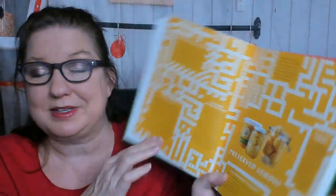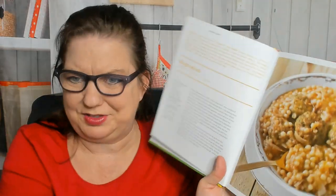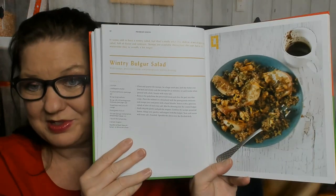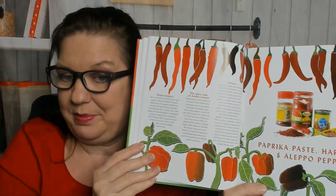Now we're in preserved lemons. I have a jar of them — do not taste the lemon on its own, unless you want to go... Grilled potatoes. Mograbia — don't know how to say it, but it looks delicious. It's really hard to photograph beige gooey food, so they did a good job making that look appetizing. Wintry bulgur salad — there's a lot of salads in this book. Fava bean salad. A lot of comfort food there.